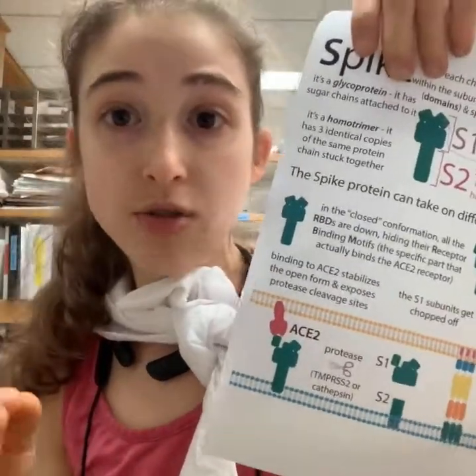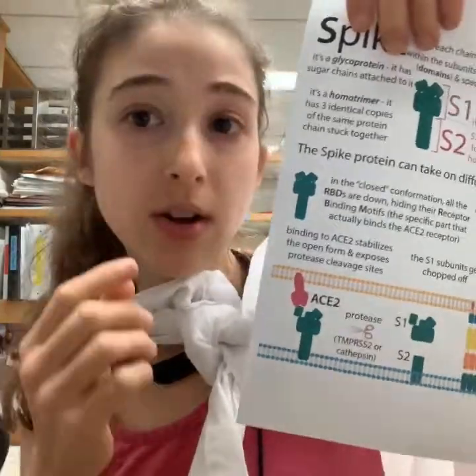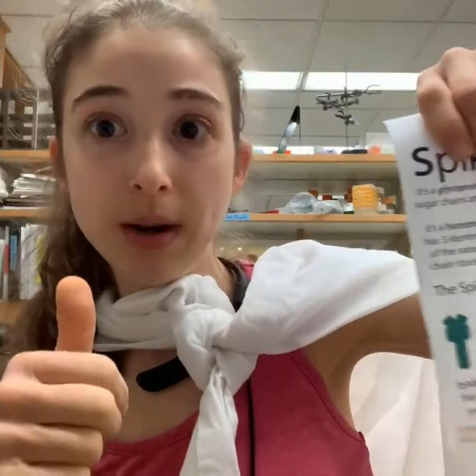We call these neutralizing antibodies. In order to study them, we want to look at the pre-fusion conformation — so the prolines are a huge win for that.